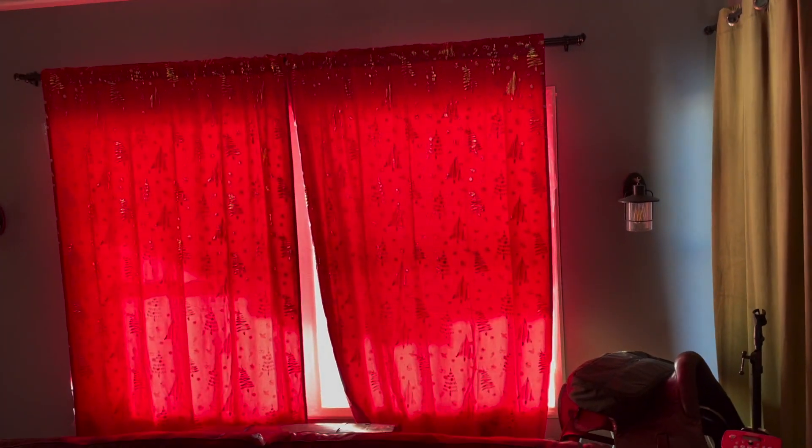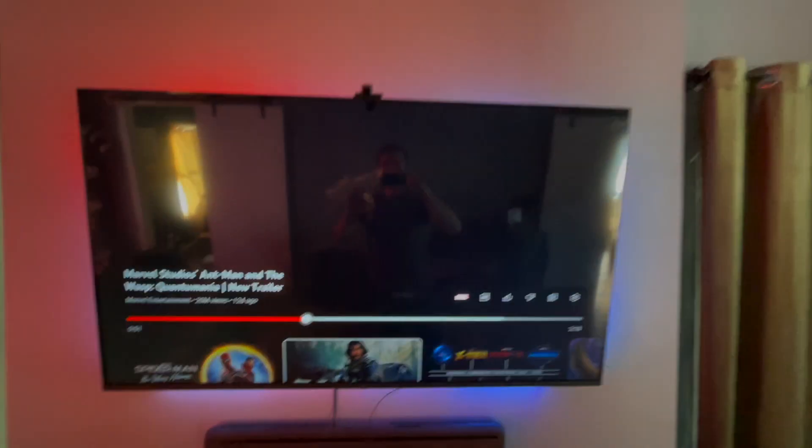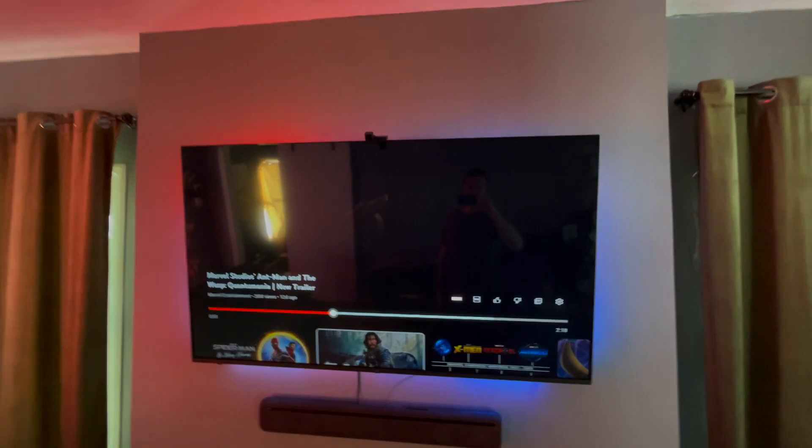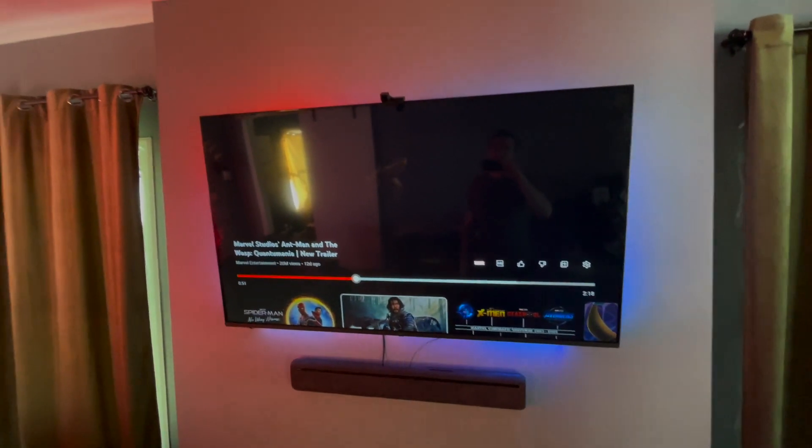Also, you'll notice that I have these Christmas drapes, which I'm going to be replacing soon, but when that casts light on the TV or creates a glare, the camera picks up on it and then completely screws up the LED strips. So even if you do the whole calibration and everything they instruct in the installation manual, you're still going to run into this problem if you have a serious glare on your screen.